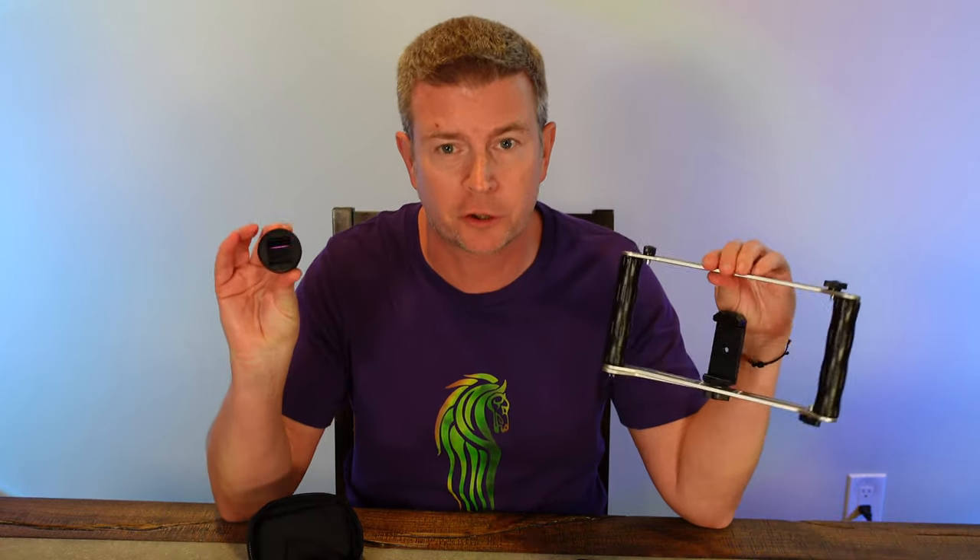Welcome to another edition of Eric's Product Reviews. I am Eric, and today I'm super excited to talk about these two awesome products from a company called Sandmark.